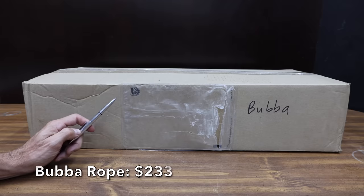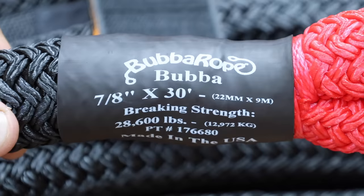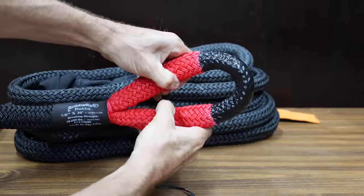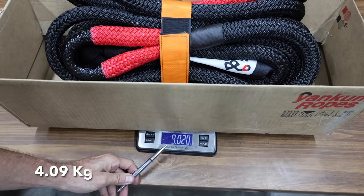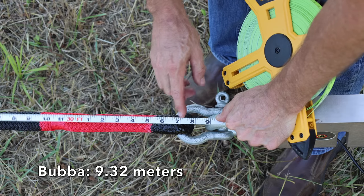At a price of $233 is the Bubba Power Stretch Recovery Rope. Just like most of the other brands, it has a 7/8-inch diameter. Elongation is from 30 to 35%, and it claims the eyes are spliced to military spec. The Bubba Rope is made in USA, weighs just over 9 pounds, and is 30 feet and 7 inches long.